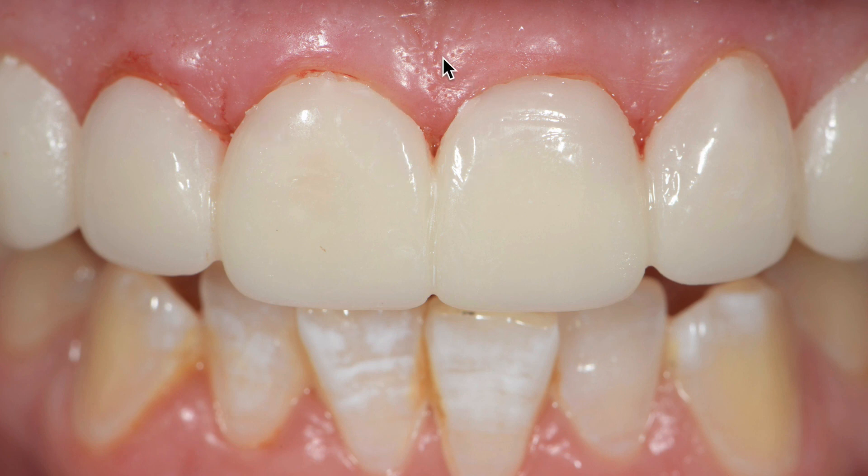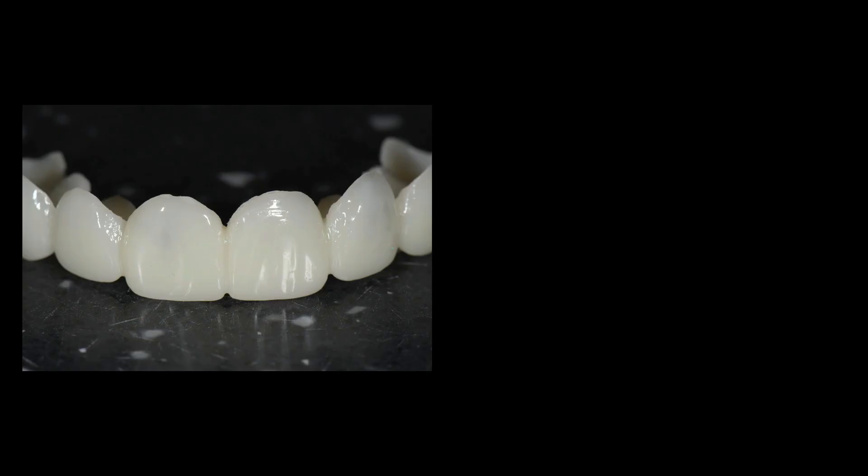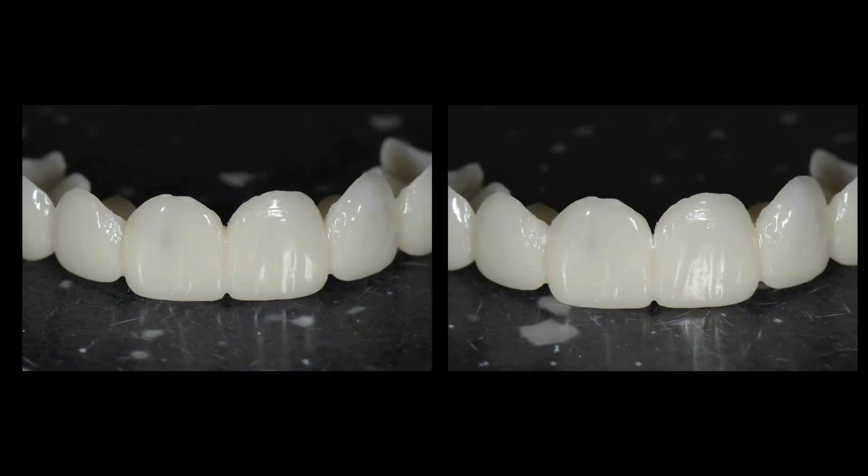So you can see here, we've carved this adequately at this step. This was the day that we seated the provisional restorations, so you can see some bleeding just from cleaning everything up. But overall, this shape looks better than what we started with, which was blocked a little bit. It's a small mistake but it's a critical mistake, because then I would have a blunted papilla here, which I really do not want.